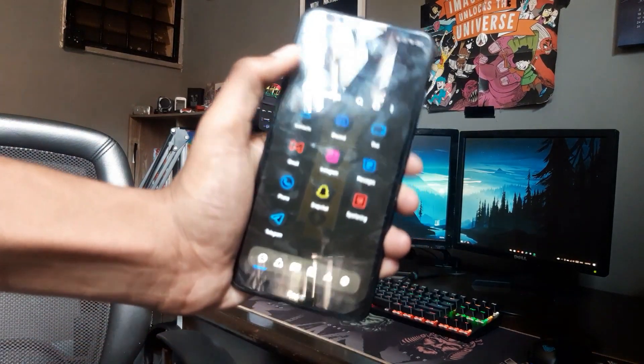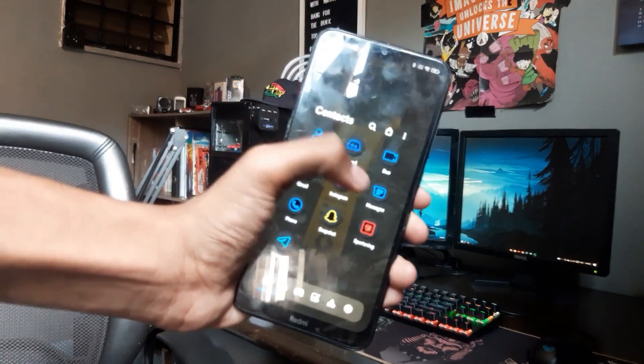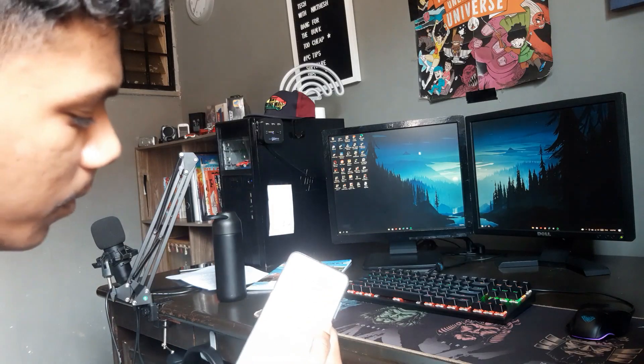I've been using this launcher for quite a while and it's quite good, so I want to do a review about it. Welcome back to the channel Tech with Nick — I'm your host Nick Dave. I was using a phone one day with a Microsoft launcher as my last review and I really liked that experience, but I needed something a bit more customizable.